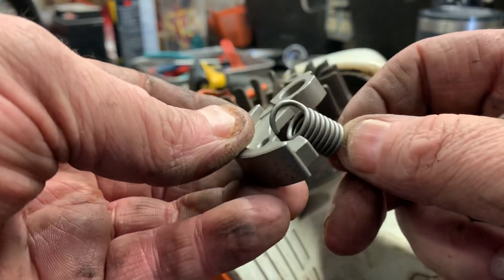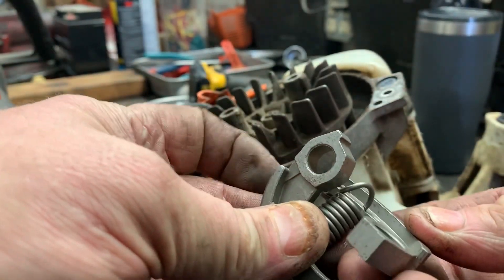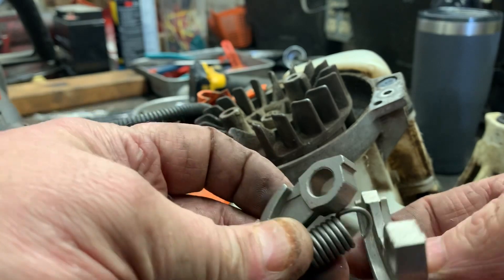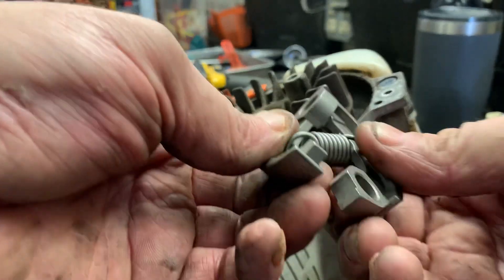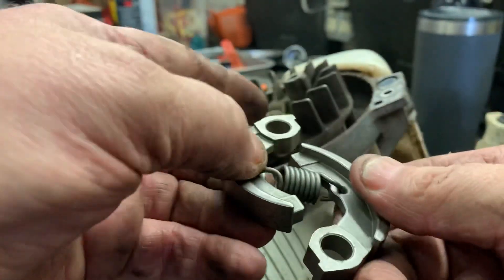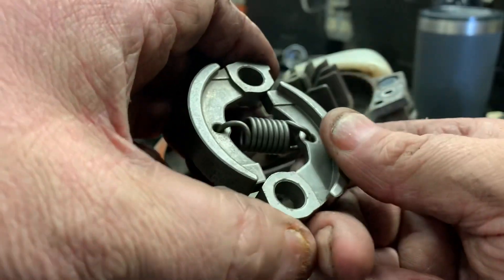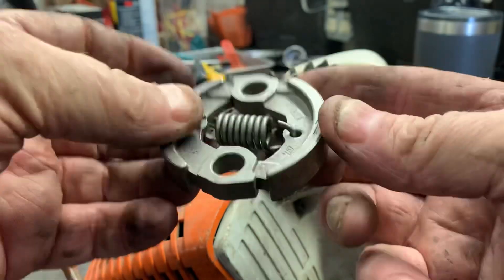Install your spring on both holes — it's real simple. All we're going to do is slide this clutch together like this right here and it'll pop right into place.